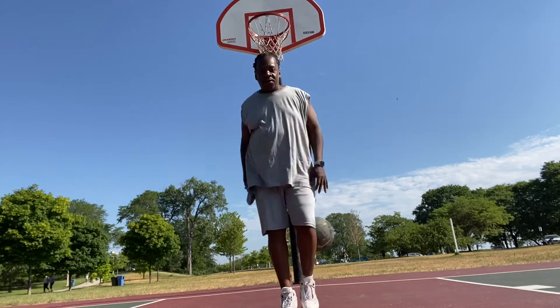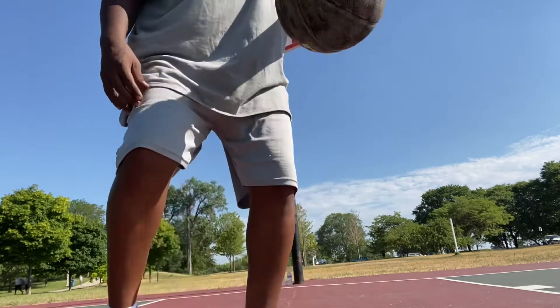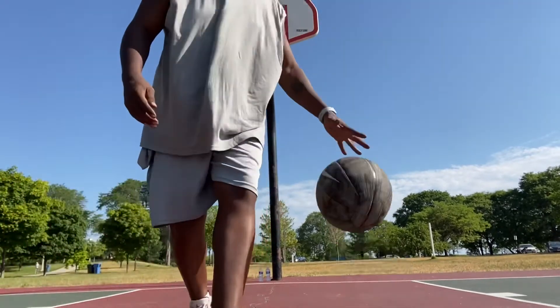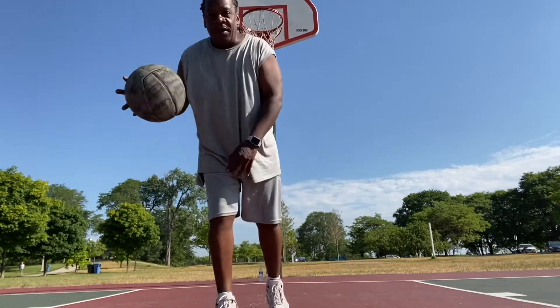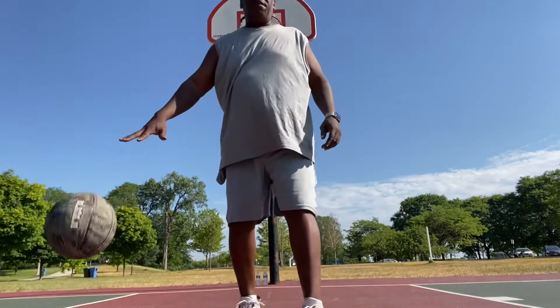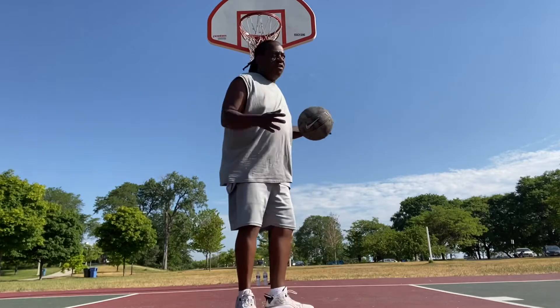So I've been hooping my whole life, man, so this is just extra fun to add to my life. You know, you get older, you ain't hooping as much, but it'd be hard for me to just give up on this because I always loved it growing up.